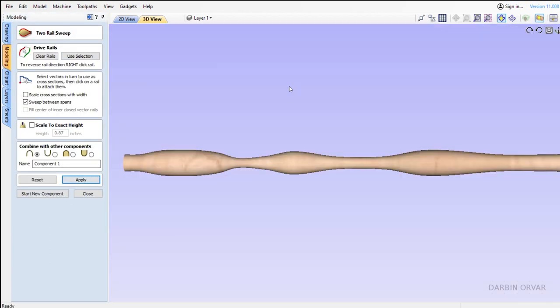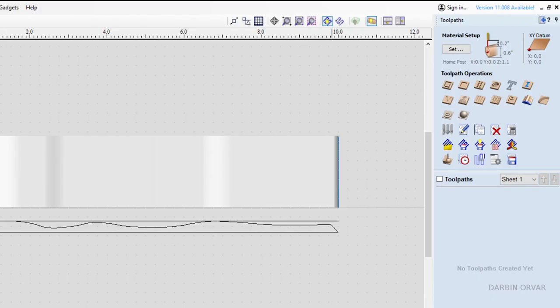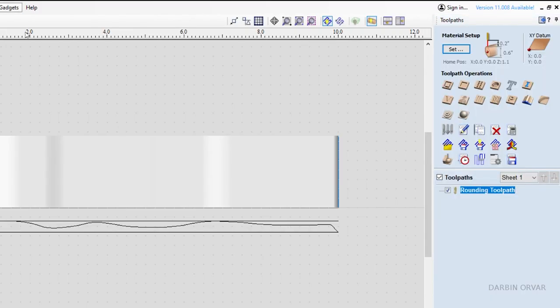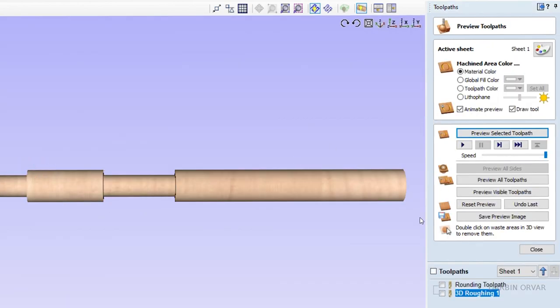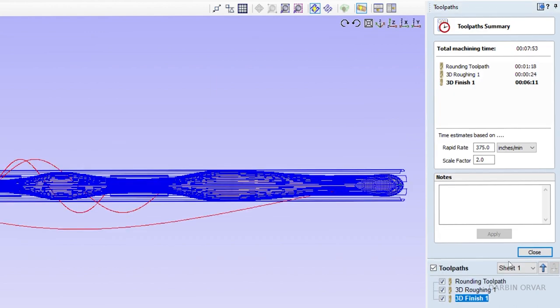Here we have our quick wand. Obviously you could go much more detailed if you wanted to. Now we set our toolpaths — first a rounding toolpath, then a roughing toolpath, and finally a finishing toolpath. Then we can save this and import this file into Mach 4.